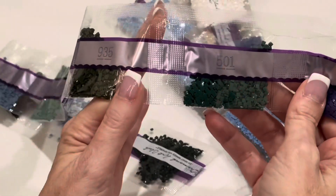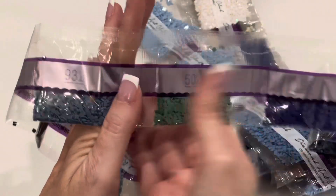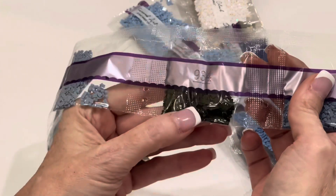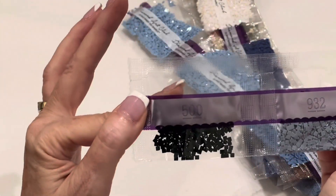792, 501, 935, 158, 502, 931, 934 — that's a dark, dark, like olive green, interesting. 932 and 500 — another dark green.